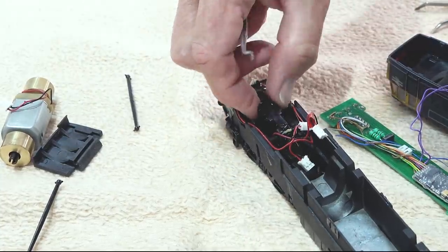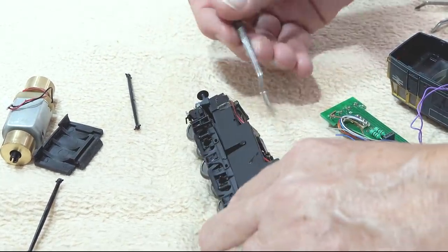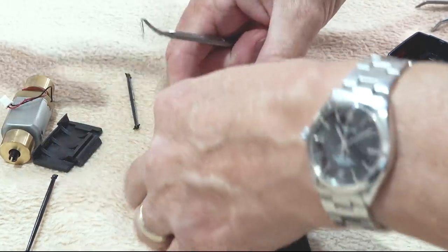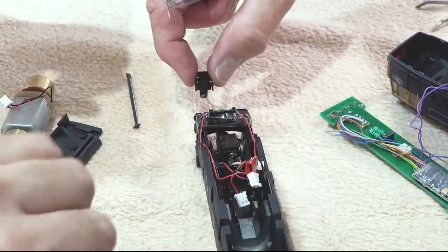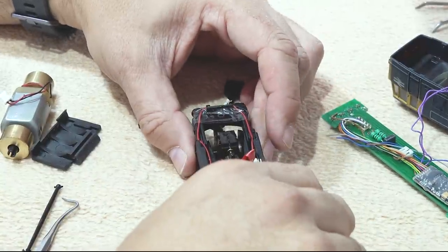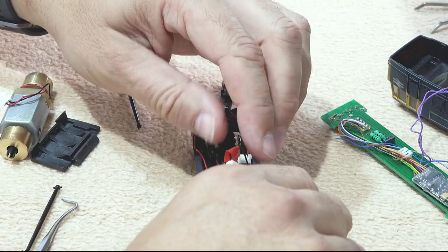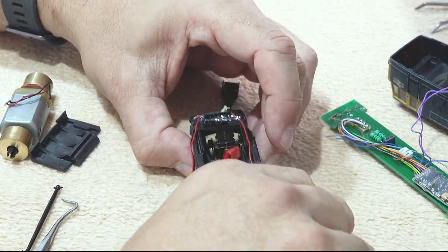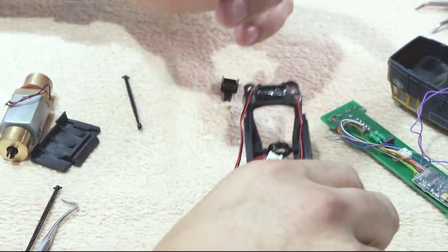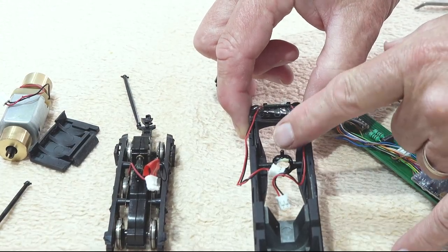To remove the bogie assembly, there's a little lid that clips on with four little catches — it's hard to show on video but you flip this little lid and it comes away relatively easily. This allows the bogie assembly to be pulled backwards through a rotating boss. It's a circular opening with a pin on the top, which is what the clip locates onto — all will make sense in a few moments when I show you in close-up.